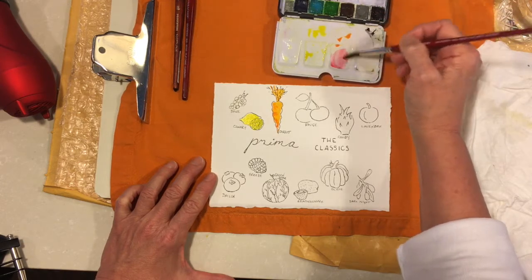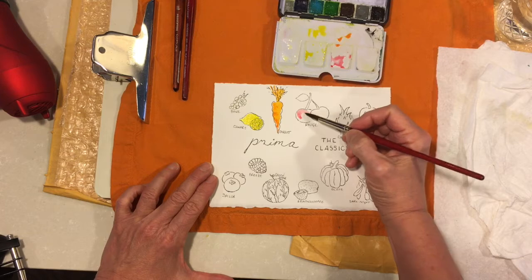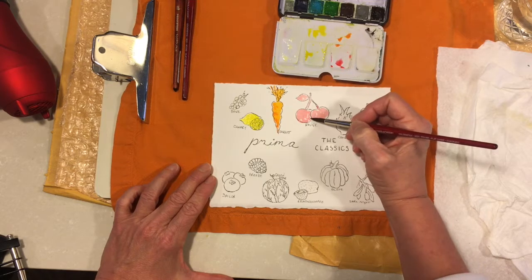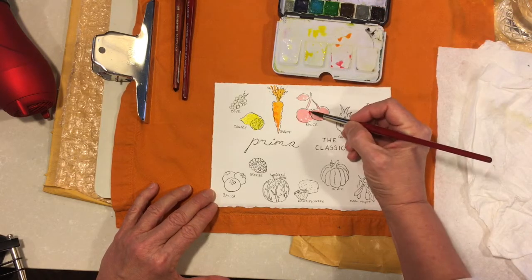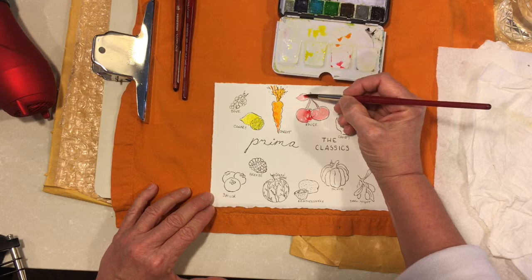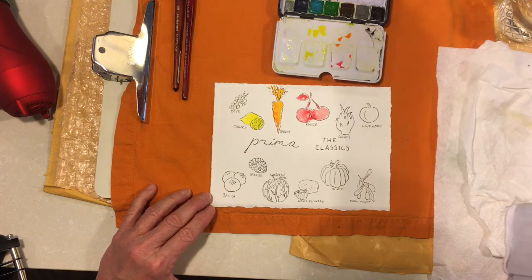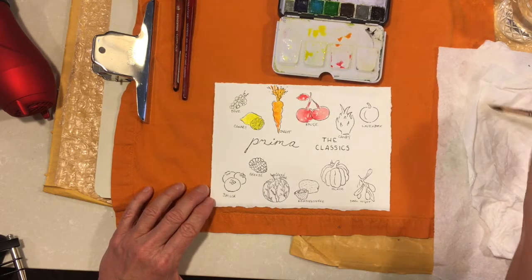The next is Rouge and it's a kind of pinky red. I'm going to do the whole cherry, including the stem and leaf, in the red. This is not mixing — this is just demonstrating. I want to bring in a little bit darker color, so I'm adding pure pigment while it's still wet and letting it bleed and bloom. A little bit on the stems too and letting that bleed in. That's the Rouge — somewhat pinkish red, a little tomatoey.